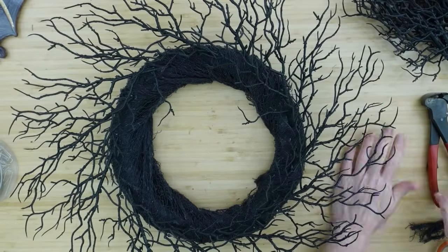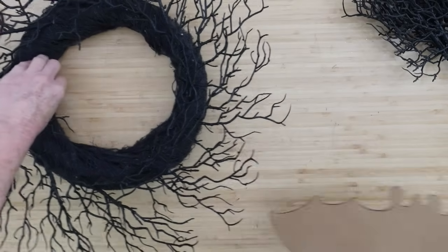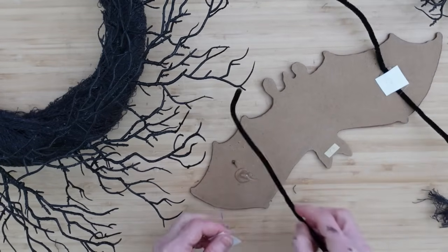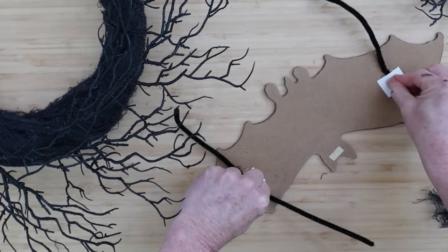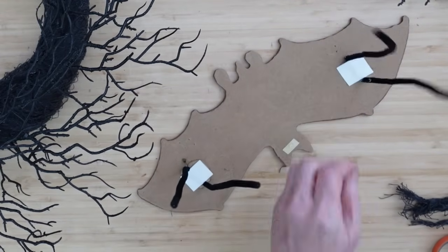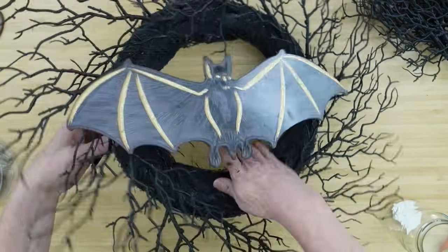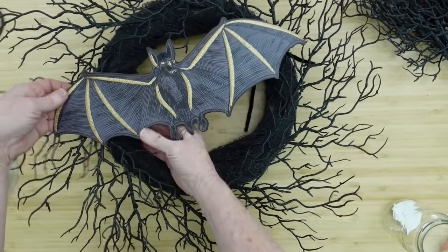If you don't have these picks, you can spray paint something green you already have and use that instead. Now we're attaching the bat using pipe cleaners, hot glue, and little scraps of paper — I save these off of sticker backings, cutting them into little squares to use as band-aids on the back to hold things in place. Be sure the glue is nice and cool before folding them up, then looping them around the wreath form underneath.